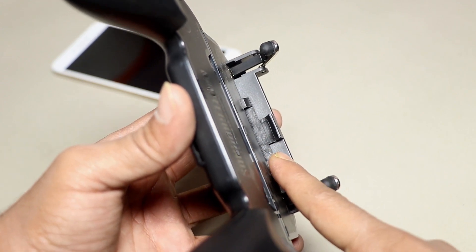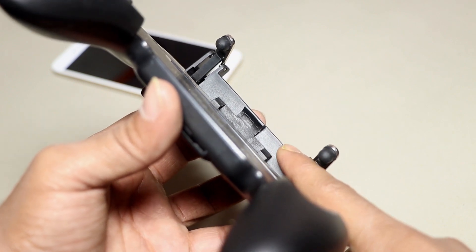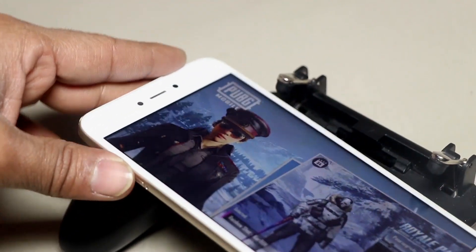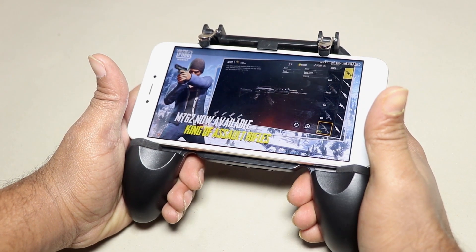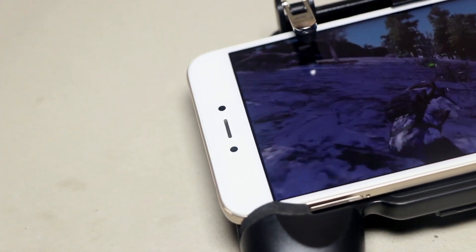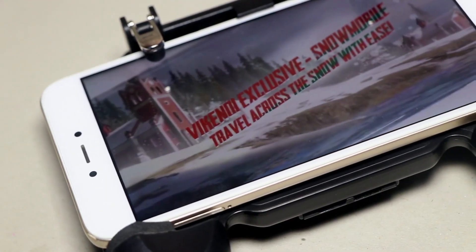Here you need to mount your mobile phone. There is a blank space on the top so that your power button does not get pressurized and won't shut down during gaming. You have to install it like this. I am very satisfied with the grip of this gamepad — the mobile phone is stuck with it very tight and it won't move at all during gaming.